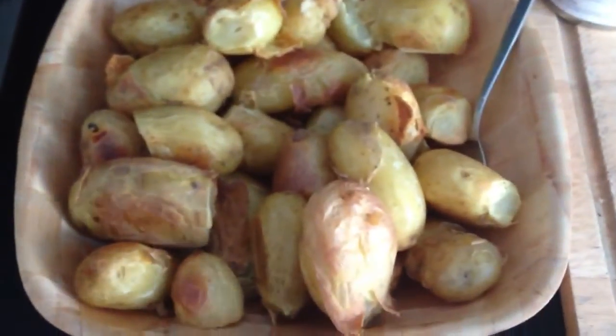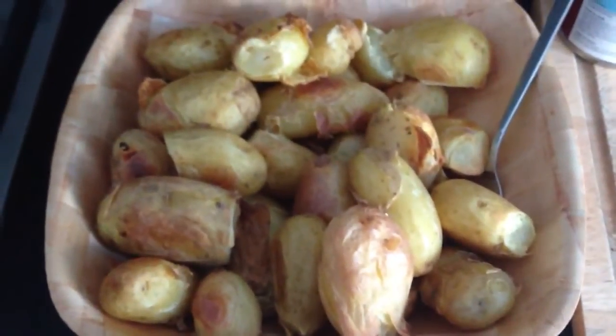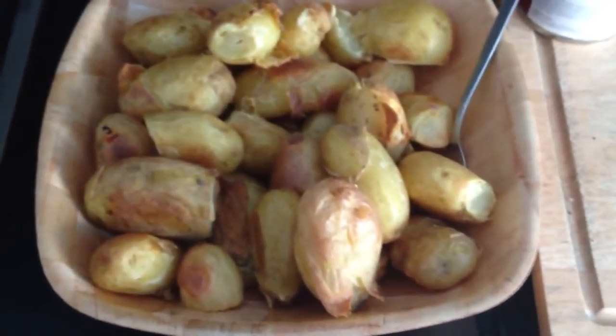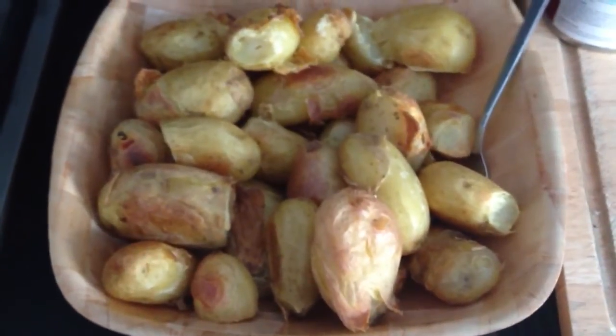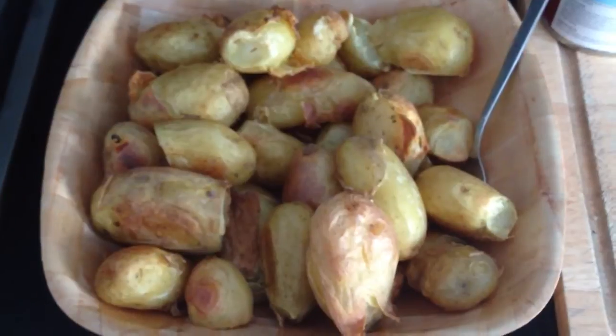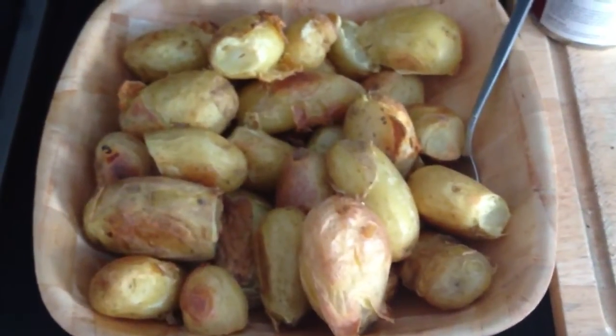Boiled spuds, man. Get them down here. Fat free and tasty. Different meal every time. You can put whatever you want on here for your taste buds. You could French it up, Spanish, Thai — whatever.